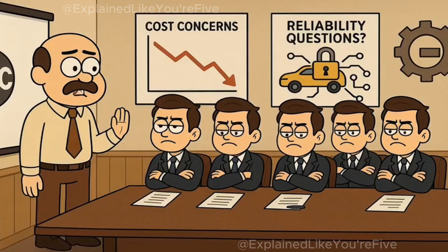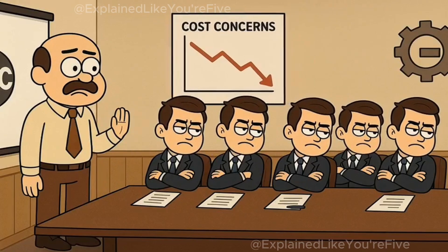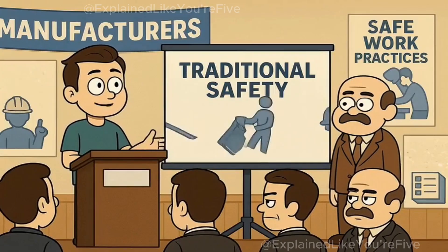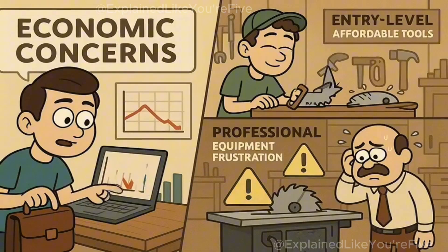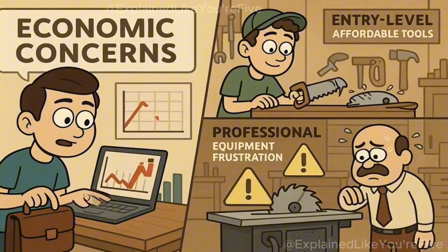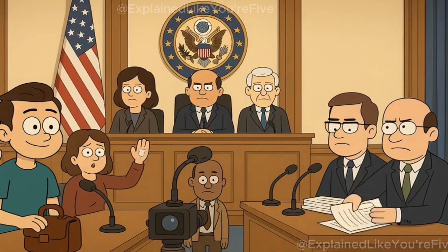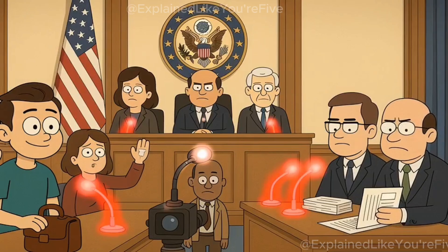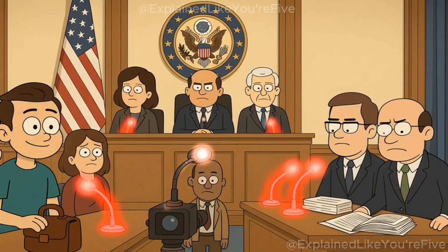The industry fought this technology for over a decade, arguing it was too expensive and would make saws less reliable. Major manufacturers lobbied against mandatory safety standards, claiming that proper technique and existing guards were sufficient protection. They argued that making the technology mandatory would price entry-level users out of the market and that false triggering would frustrate professional users. The debate became so heated that it reached congressional hearings, with injury victims testifying alongside industry executives who insisted the technology wasn't ready for mass adoption.